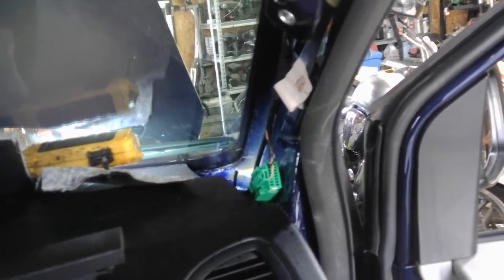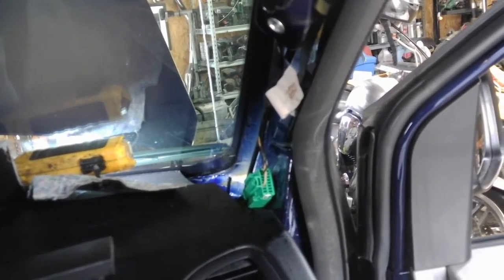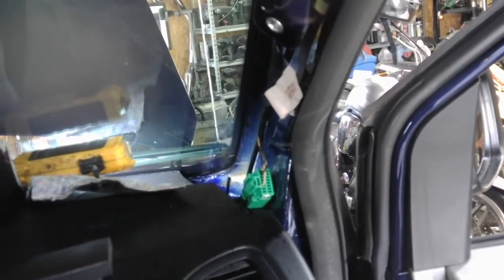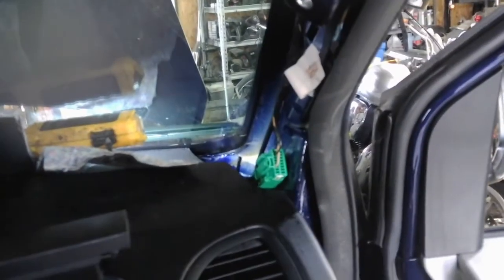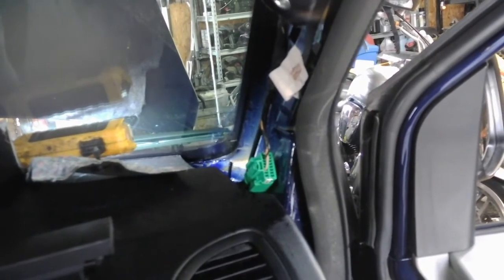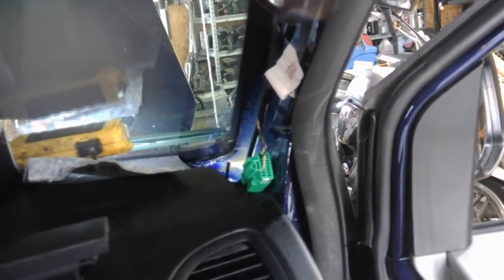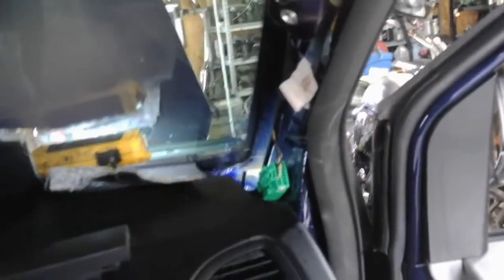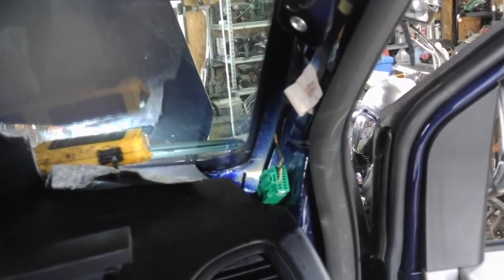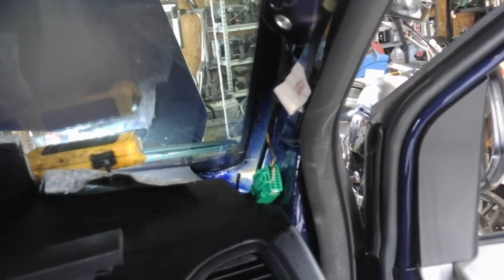It looks like everything's fine, it just needs to be connected back. So of course I'm going to do that and then test it a bunch of times, and if it's fixed I'll put it back together. Just wanted to show you where that's at if you're having the same problem on a Grand Caravan — this is a 2015, and I'm sure it's pretty much the same on this generation of Caravan. Anyway, that's it — nice short video, pretty easy fix hopefully. Thanks for watching, and as always, God bless.